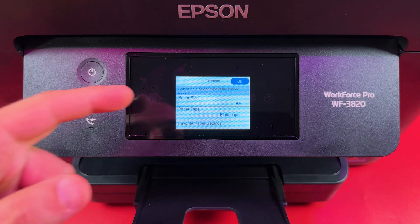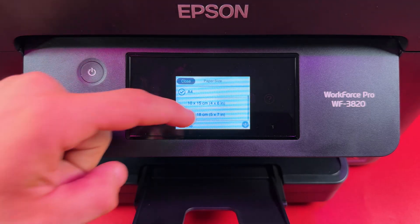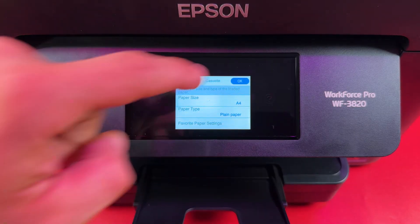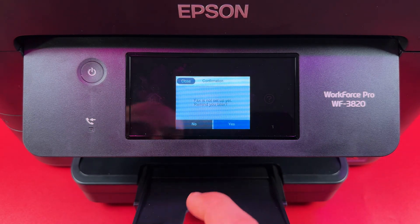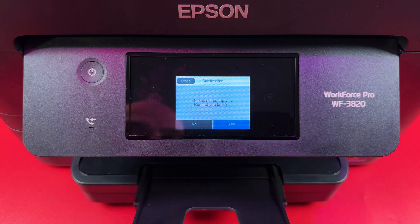Check if your paper is A4 and plain paper; otherwise specify the paper size and type, then press OK. You can set up fax settings right now or tap Setup Later, and choose whether to set a reminder or not.